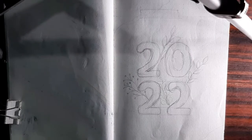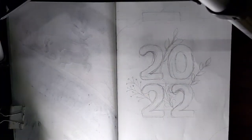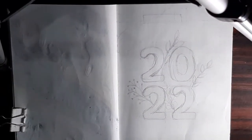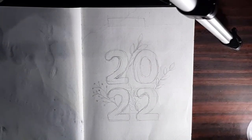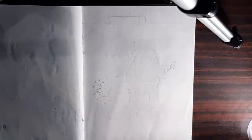Do excuse me for the lighting because I do not have proper lighting equipment. For this video, this is a 2022 bullet journal setup and I'm going to be doing a sparkly slash floral kind of theme. I just want positive vibes for this. Now let's get into the video — first I've sketched out the cover page.